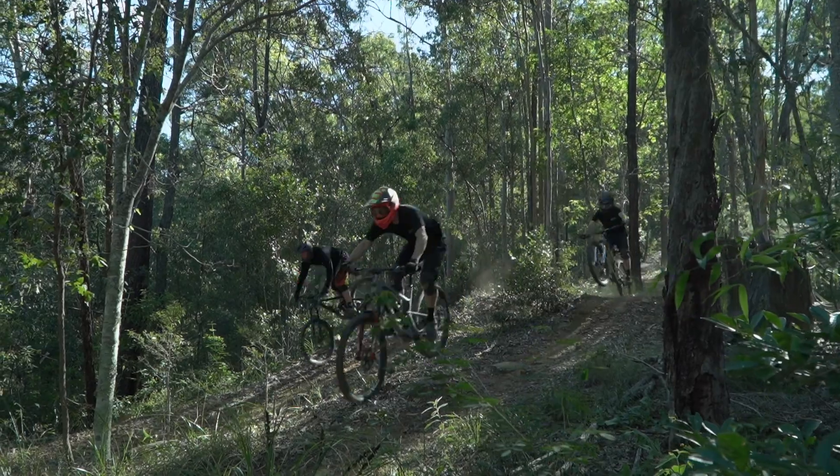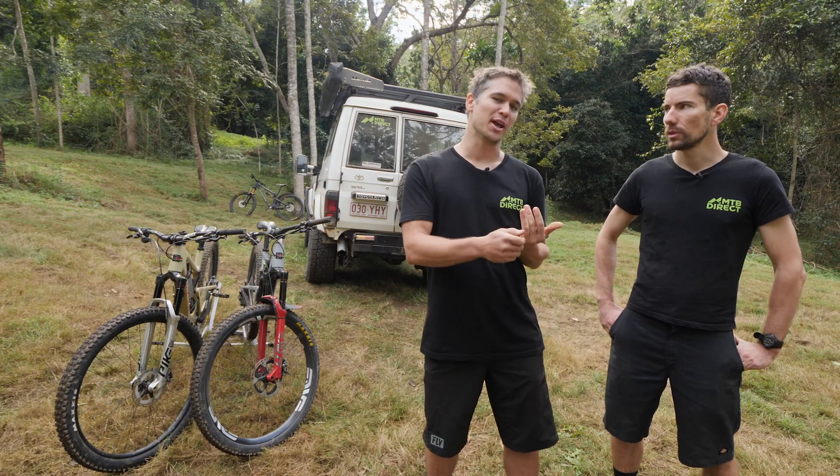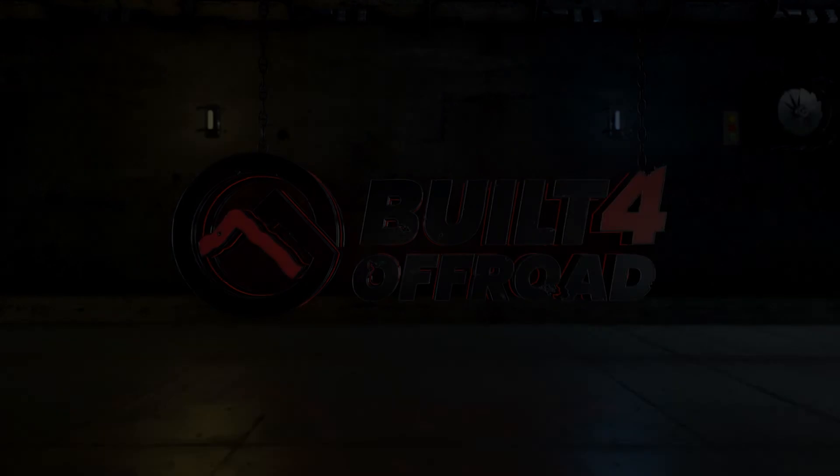To recap, today we've touched on tyre pressures, suspension settings, line choice, and a bit on cornering. Hopefully those are a couple of tips that'll help you get more from your next ride.